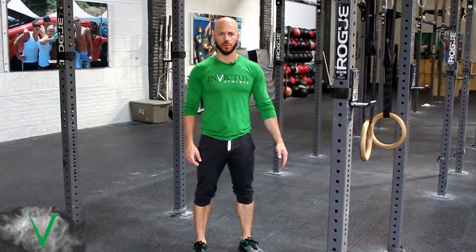Hi, this is Travis at CrossFit Invictus with Invictus Gymnastics. We're going to take a look at the ring row on low rings. What I want you guys to keep in mind is that this is for correct positioning and not necessarily for maximal strength.